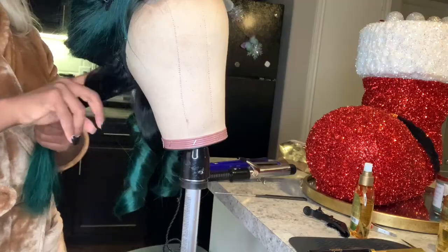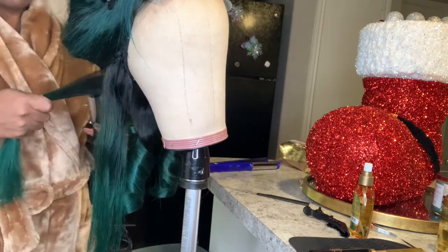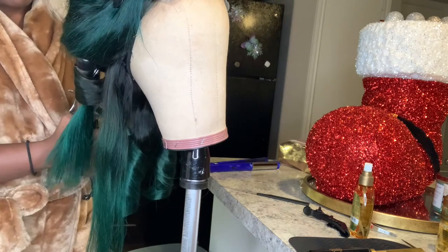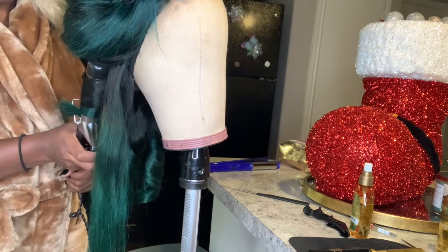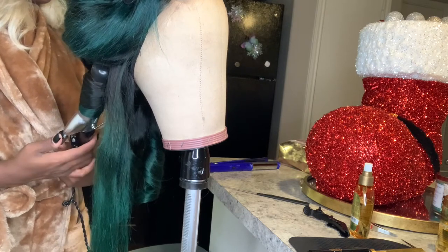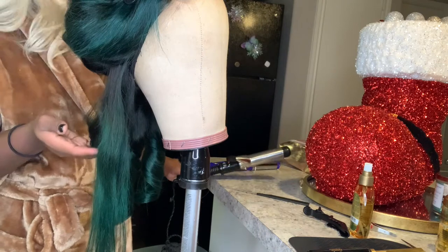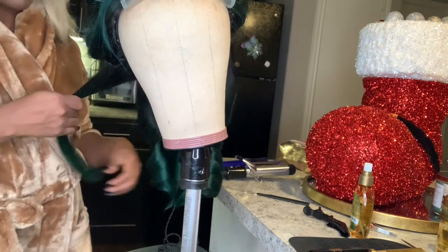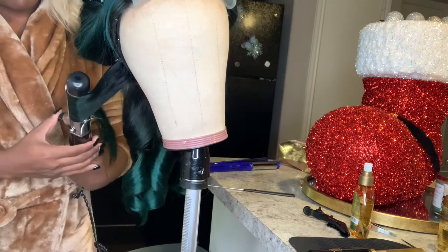Now this is me curling the wig. I've done a tutorial on how I curl my wigs, so just click the card that's about to pop up — I also have it in the description box below. Don't ask how I curl my wigs because I will have the video ready to go for y'all — it's already uploaded.